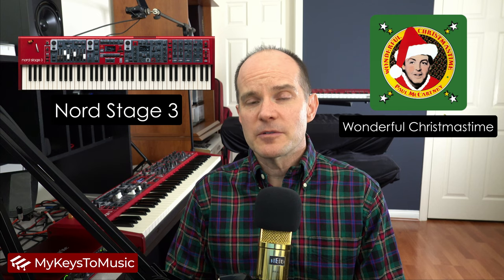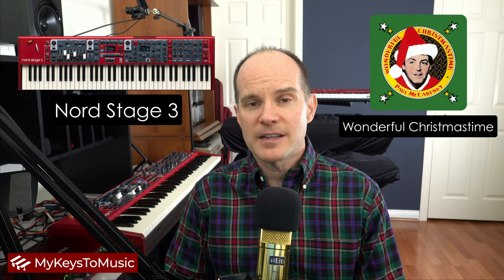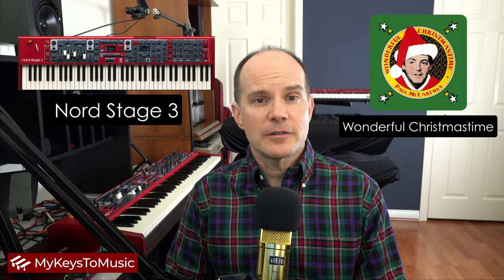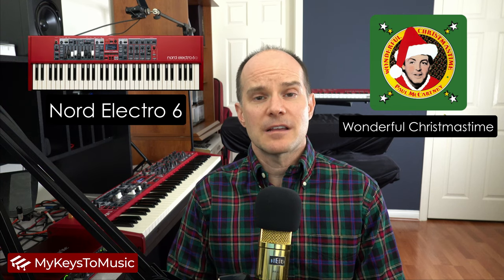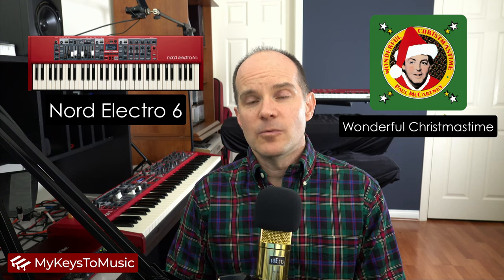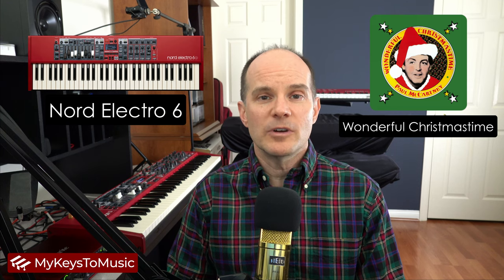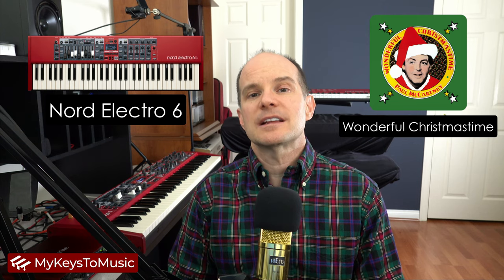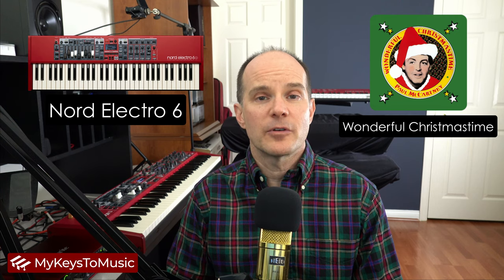On the Nord Stage 3, we'll feature the main synth part along with the high string part accompanying that on a split. Then, as a bonus, I want to demonstrate this particular sound on the Nord Electro 6. We don't think of the Electro 6 as a synthesizer — we think of it more as a synth or sample player. What we're able to do is pretty interesting on the Nord Electro 6. It will get the job done if you're looking for that main sound on the Electro 6. Let's play this on the Stage 3 and see how you can get the sound for your own keyboard.